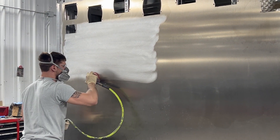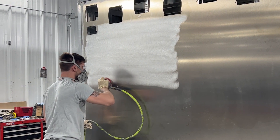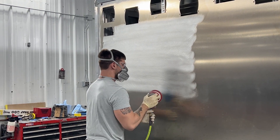We then sand the entire exterior of the body with 180 grit sandpaper. As you can see, this opens up the smooth aluminum to allow for better paint adhesion.